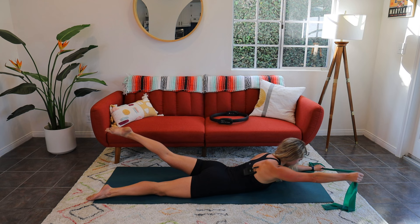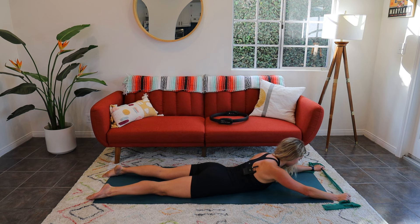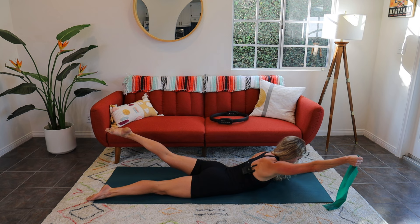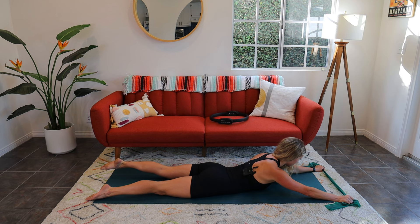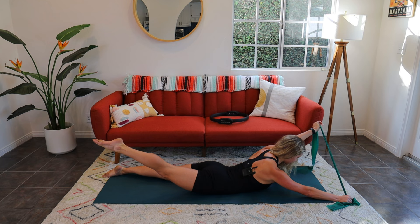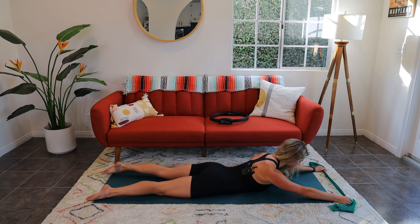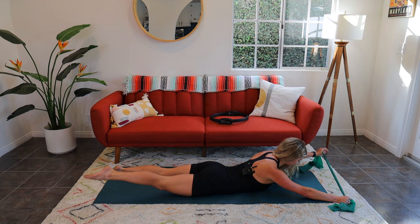Let's see if we can start to get the arm a little higher — we've gotten it straight, now I want you to lift. Can you get it by the side of your head? Pull up, up, up, up — make sure it's lengthening in both directions and then lower down. Shoulder down, arm up. One more each way: inhale, lift, exhale lower. Inhale, lift, exhale lower. Nice work — let's push back for one quick child's pose.